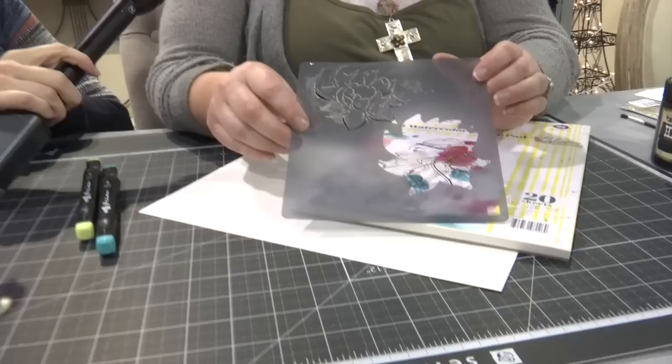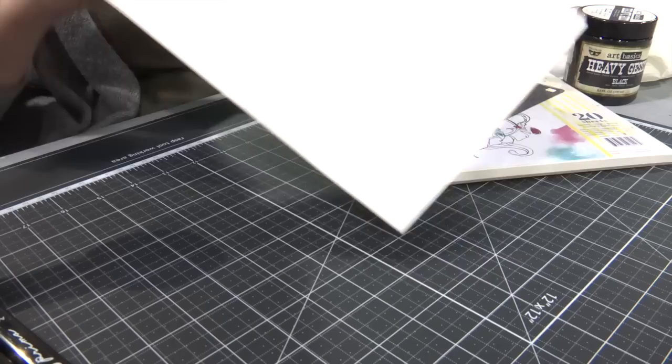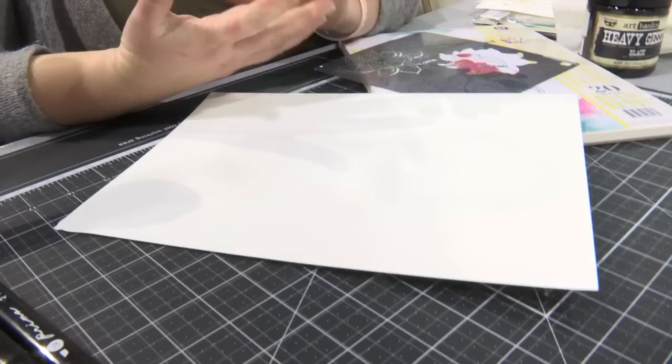Hi Jamie! Thanks for showing us some things today. So I'm going to show you my two-part stencils, new to the CHA. We're going to be working on my A4 watercolor paper pad. The benefit to this paper pad in particular is you have two textures: a more textured surface for mixed media and watercolor, and also a smooth surface for stampers and card makers. We're going to go ahead and use the smooth side for now.